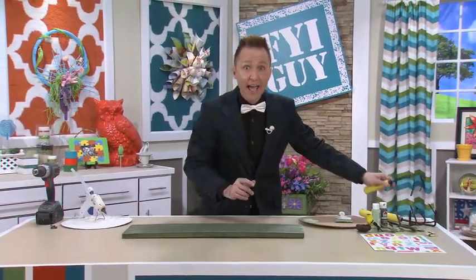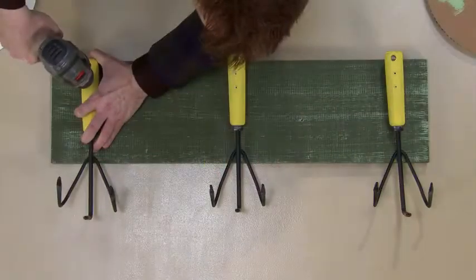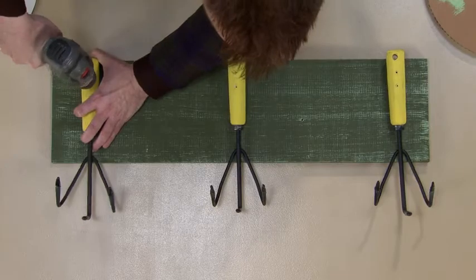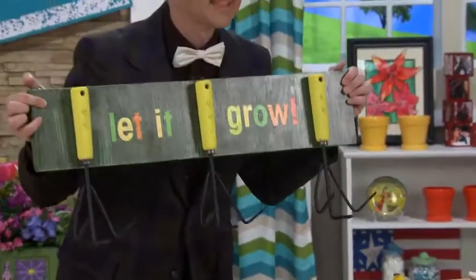Now you will want to let this dry because the next step is we're going to be adding our cultivators. What I've done is I've bent the cultivators slightly up so it can hold all of your gardening supplies. I've attached all three cultivators, and more is more. So I found these adorable stickers and I added a saying that's perfect for spring — Let it grow.